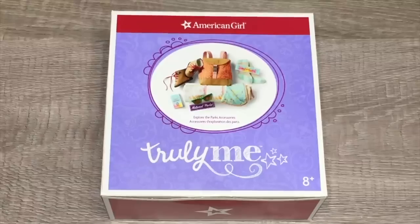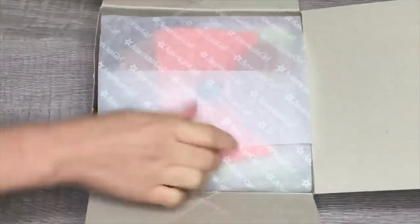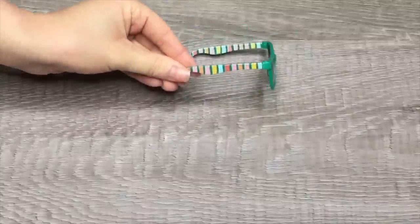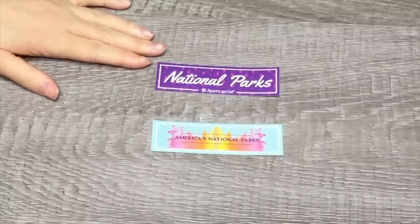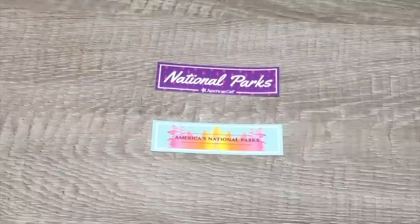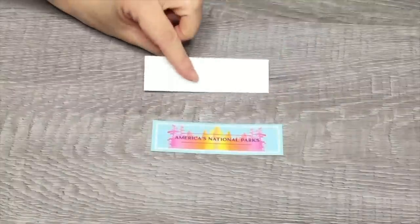Here we have another sleeping bag set called the Explore the Parks Accessory Set, part of the Truly Me line. It comes with a sleeping bag and multiple different accessories. The first item is sunglasses in a gorgeous green color with a striped design on the side. There are two bumper stickers: one says 'National Parks' with a purple background and pink star design, and the second says 'America's National Parks' with a watercolor theme in yellow, pink, and light blue. They're styled like stickers you can remove from the back.